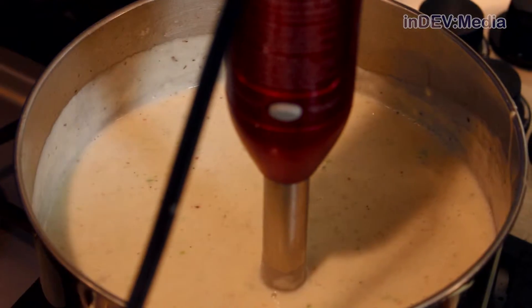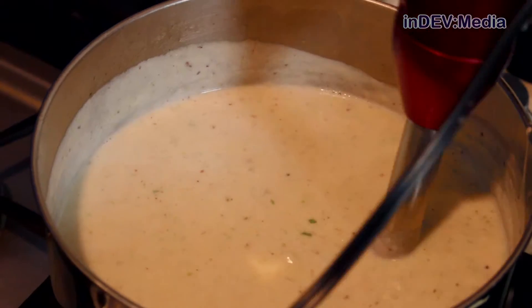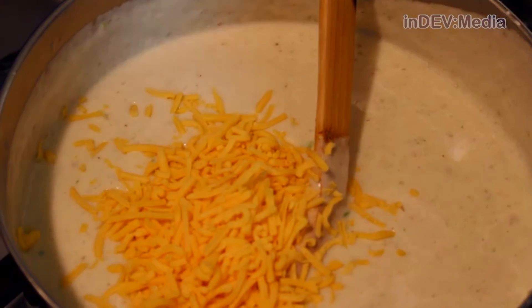Once your soup is smooth, add in a half a stick of butter and blend it until well combined. Now we're going to add our sour cream and mix thoroughly. Once it's mixed, we're going to slowly add in our cheddar cheese.